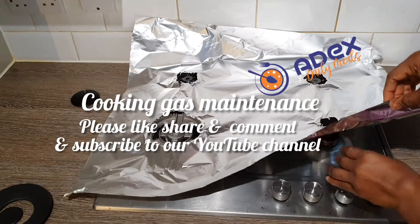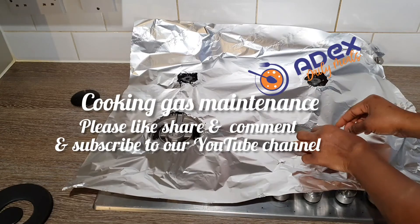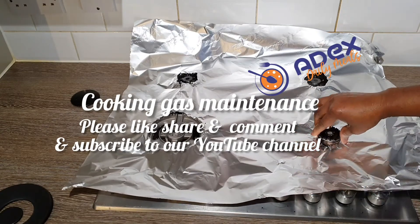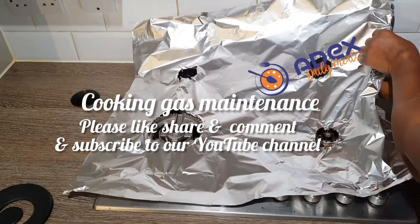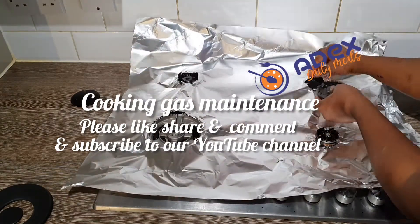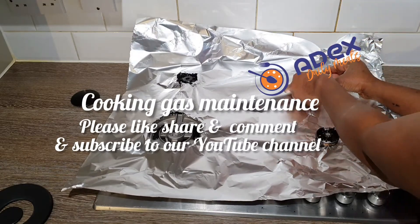Pull up the foil and remove the burner, the cooker burner. Then put it back on top so that it will sit on the foil. Make sure it's set. Remove the burner, put it on top so that it will sit on top of the foil.